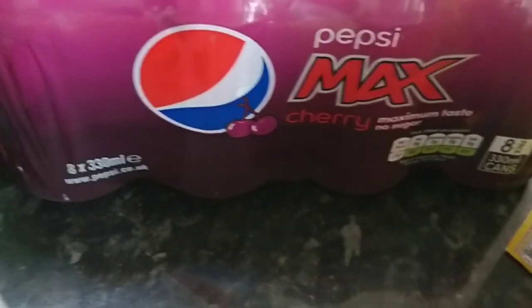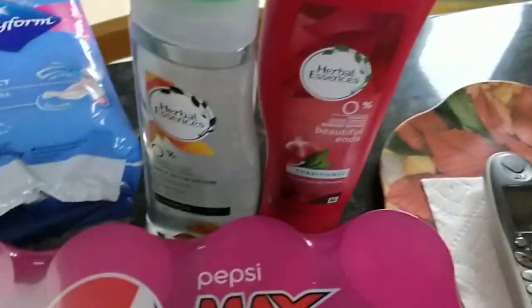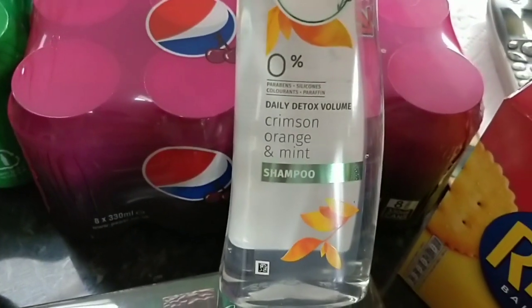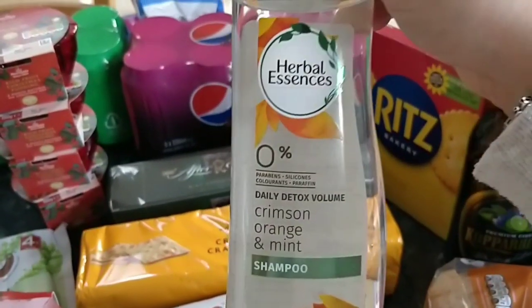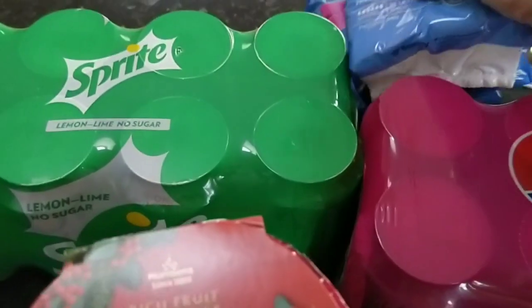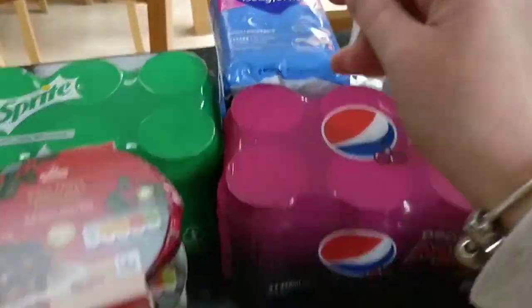I also picked up my favourite Pepsi Max cherry — no syns because it's got no sugar in it. Then onto some really boring stuff: I picked up some Herbal Essences Beautiful Ends Conditioner — I got two of those — and some Herbal Essences Crimson Orange and Mint Shampoo. I've only used it once but it kind of gave my hair more volume and I like the smell, so I thought I would change for a bit. And something really boring — the Bodyform sanitary towels, the night time ones. I bought two of those.